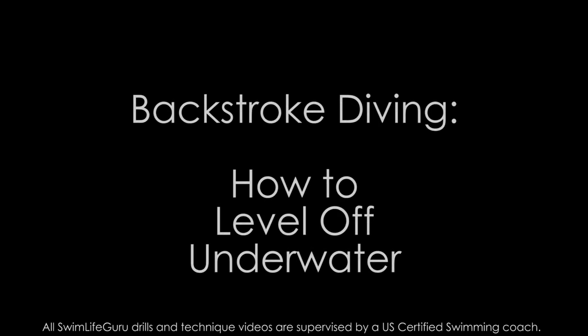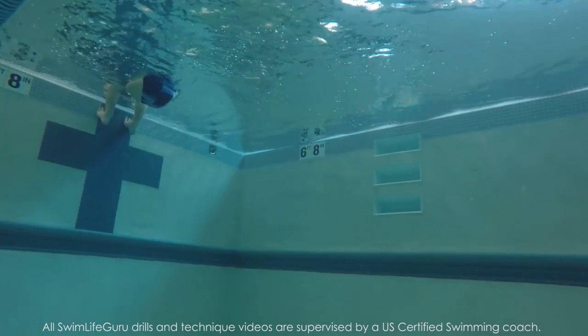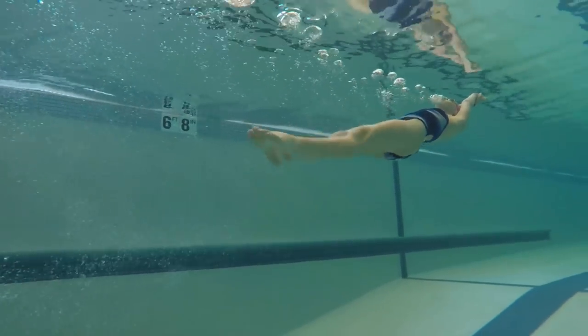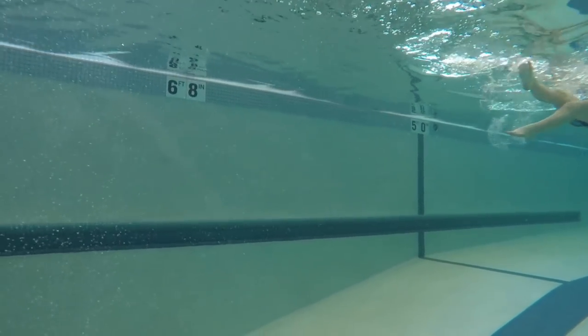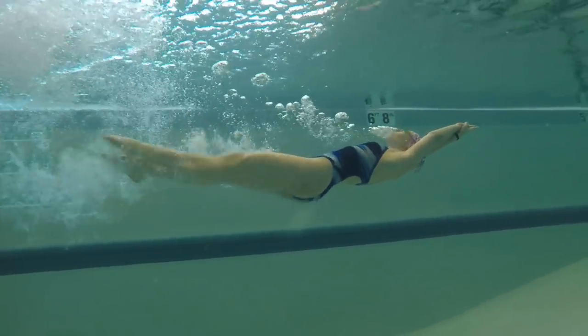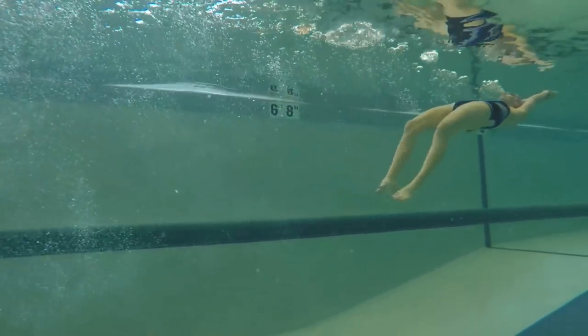Hey guys, today I have a continuation of the backstroke start video I posted last week. This video is going to help with leveling off underwater for better speed. If you haven't watched last week's video on the basic steps to learn a backstroke start, I recommend you watch that first. My sister Anna is going to be my model for this video.